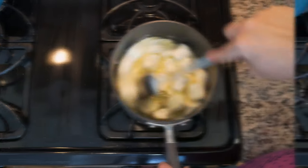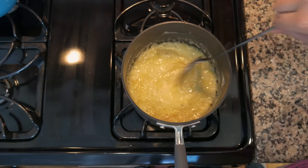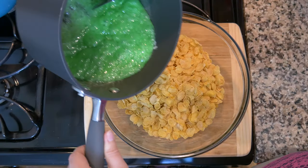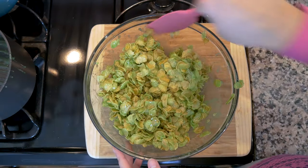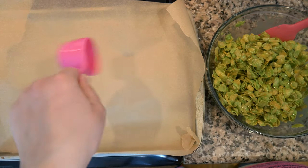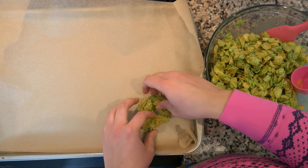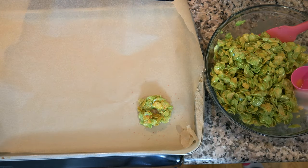Once it's all melted and smooth, add half a teaspoon of vanilla extract and incorporate that in. Then add green food coloring — I used about six drops — until you have a nice green consistency. Pour this green mixture right over the cornflakes. Spray a quarter-cup measure with cooking spray, scoop out a quarter cup, and form each portion into a circle on your baking dish. Sprinkle on some little red sprinkles to finish.